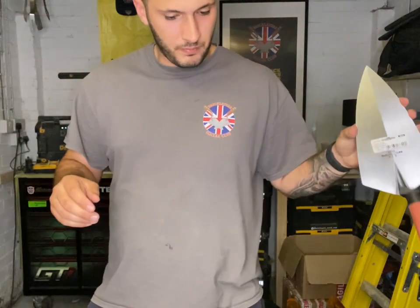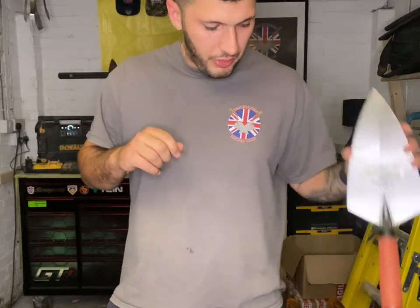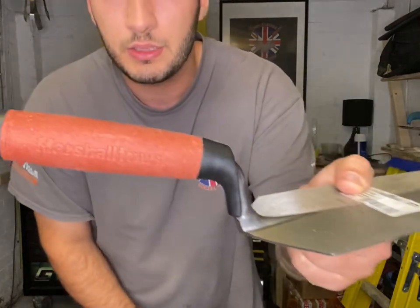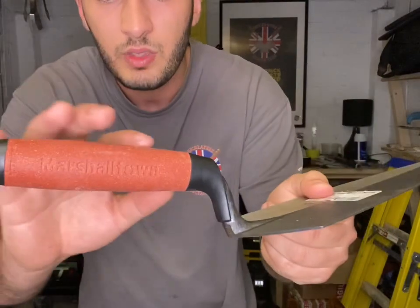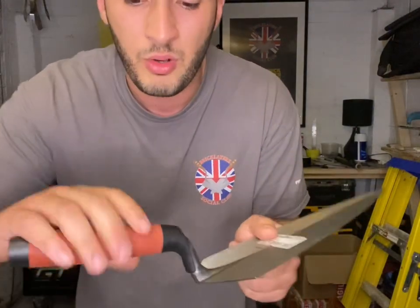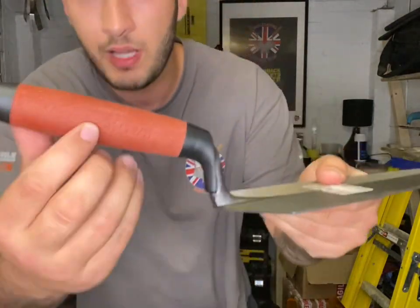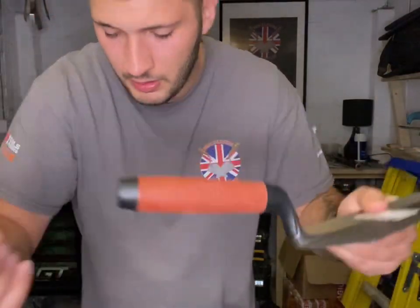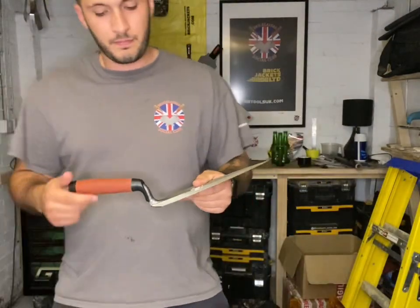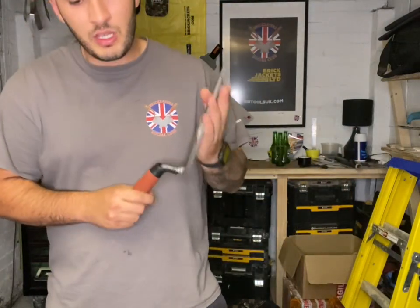Marshalltown DuraCork. I think one of the other companies might do a cork handle too — possibly W Rose. This is Marshalltown's cork handle. It's got a rough finish, basically like a DuraSoft handle but with bits of cork in it, giving an extra added bit of grip. As you can see, the Marshalltown branding is engraved rather than coloured. Doesn't matter if you can't see it — it still does the same thing if you know how to use it.